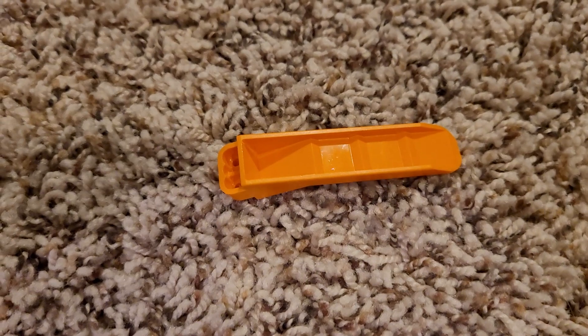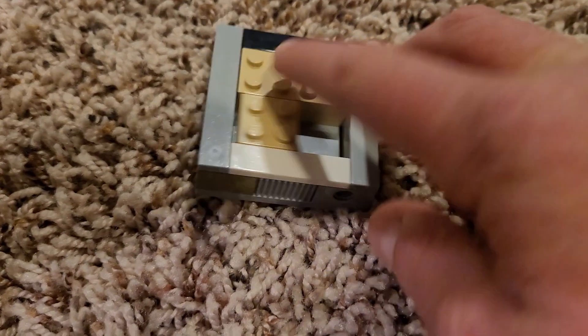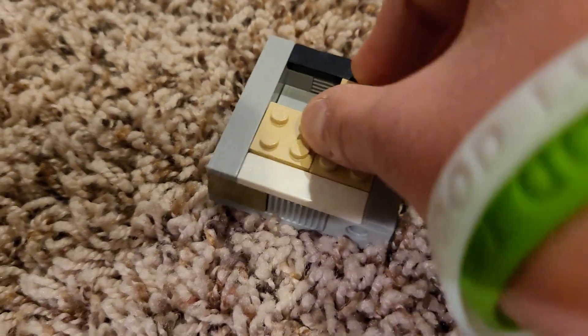The last thing you need is this, because if you made mistakes, you could take it apart. But now you have a working rotating fidget.